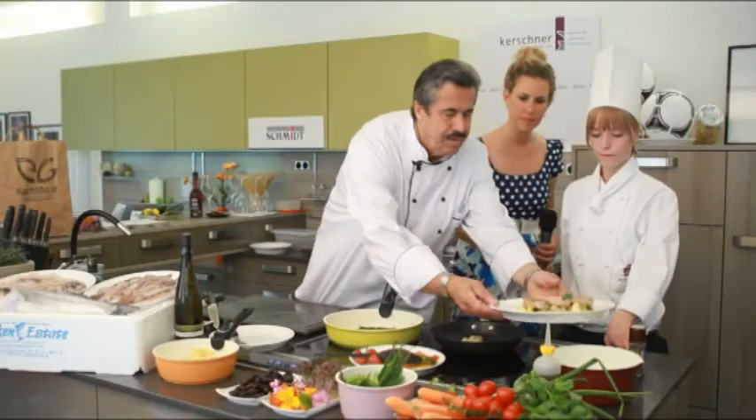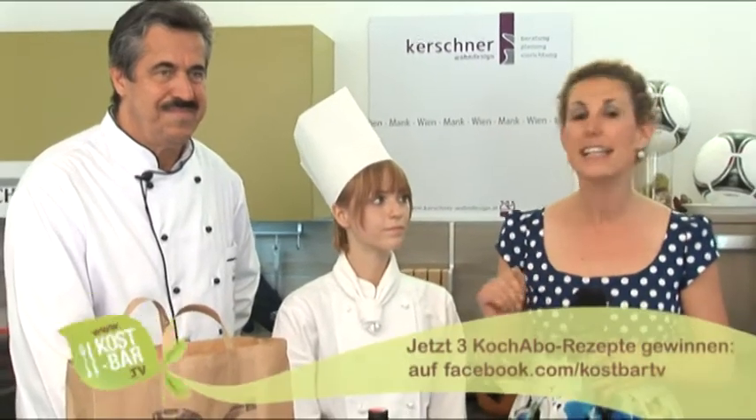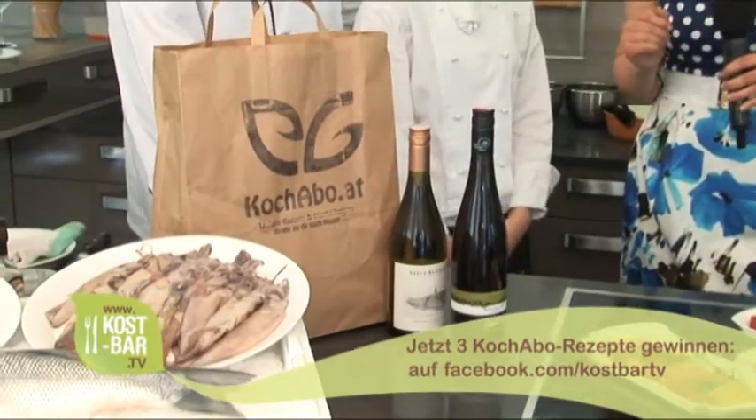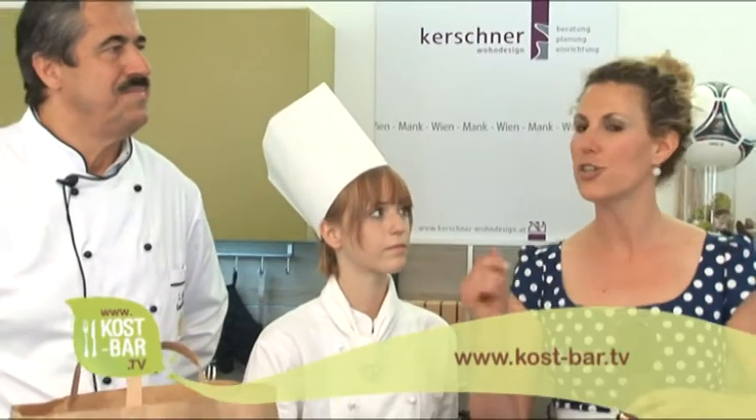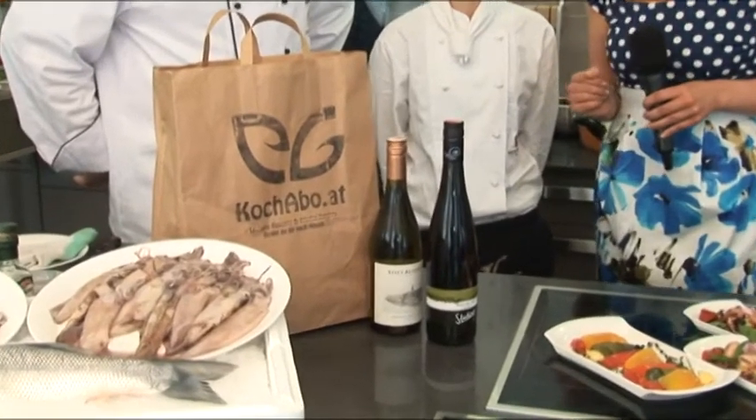Das könnte man auch so vorbereiten und macht gar nichts, wenn es dann nur lauwarm serviert wird. Jetzt dürfen wir verkosten! Wenn Sie zu Hause schmausen wollen, wir verlosen dreimal drei Rezepte – drei Sackerl von Koch-Abo für zwei Personen. Sie müssen auf unserer Facebook-Seite schätzen, wie schwer das Kalbsfilet im Ganzen war, das Sie gesehen haben. Alle Rezepte gibt es auch auf der Homepage. Wir wünschen Mahlzeit – und dazu gibt es noch zwei Flaschen Wein zu gewinnen. Viel Spaß beim Mitmachen, schöner Euro, gute Spiele! Danke, vielen Dank!